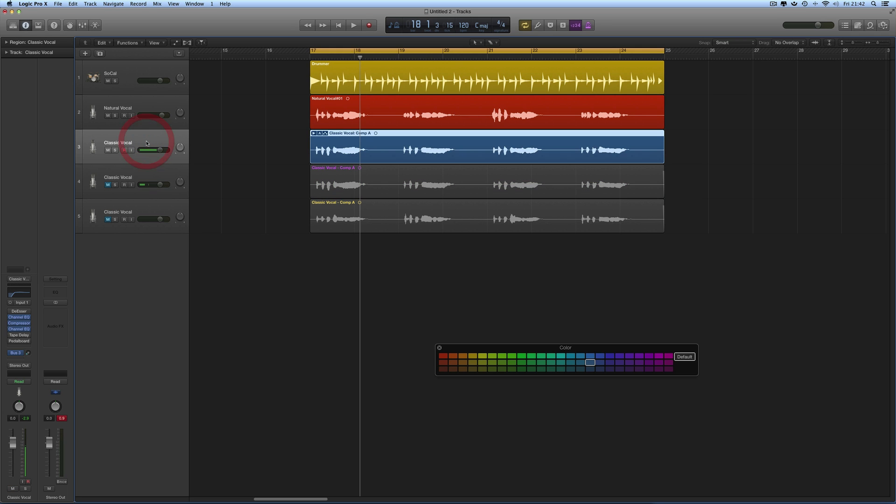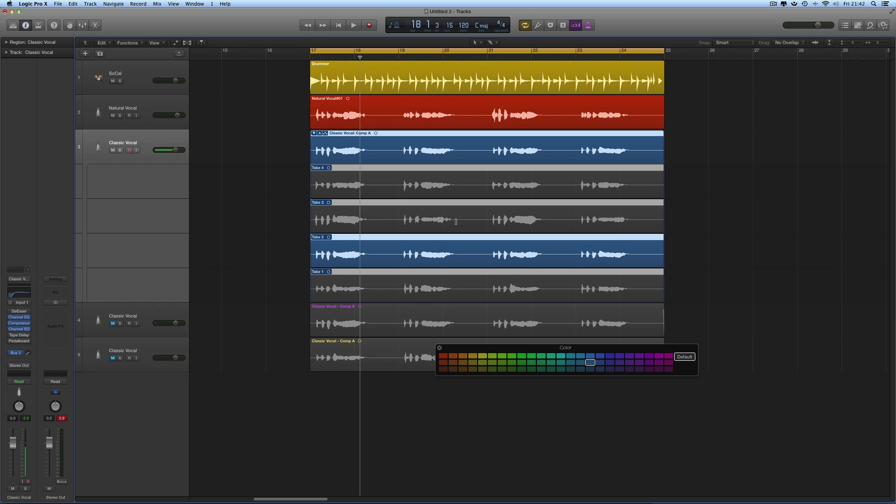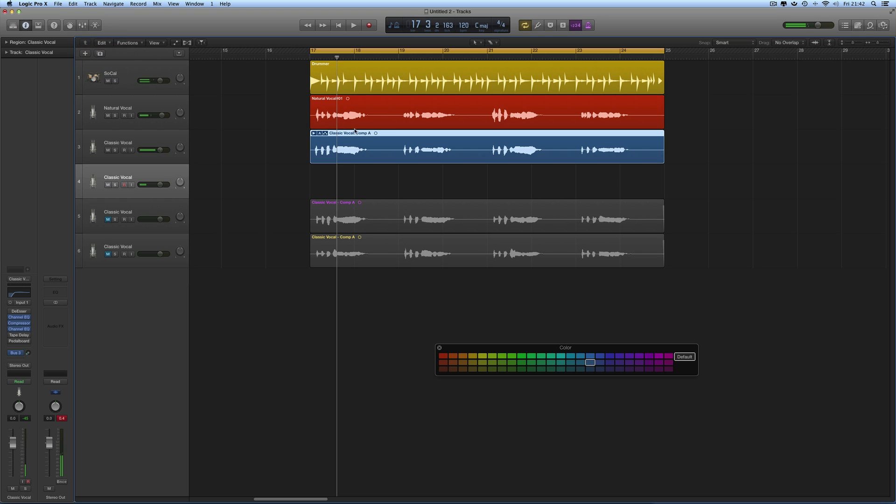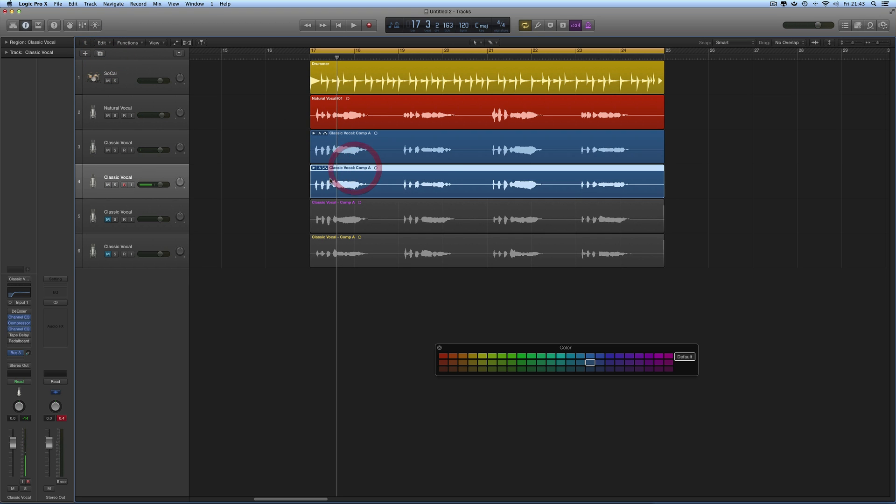Go back to the original track, open up the comp master, select the third take — it's now playing across the comp master region at the top. Compact it. The third take is now playing on the original track. Duplicate the track, copy the comp master with the third take selected down, flatten it — that's just the third take now on this track. Colour it green. Mute it.